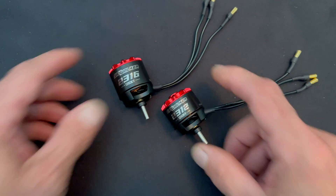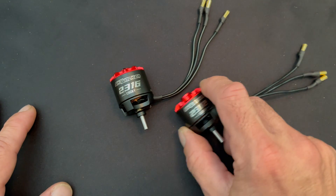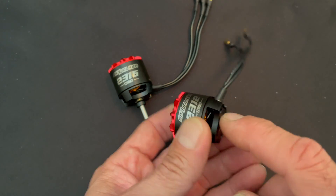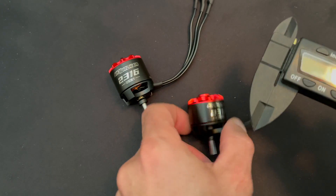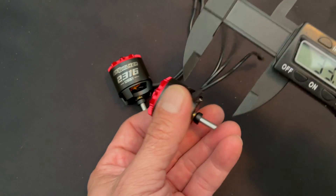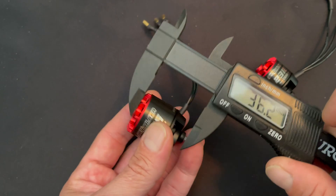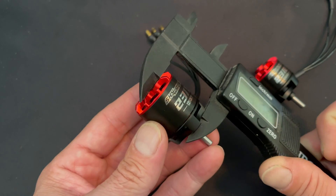This is a 2312, this is a 2316, and there's going to be one more I don't have here today — a 2320. Commonly you'd think those numbers are the actual motor size, but with airplane stuff they're not — it's the internal stator size. With calipers, you're looking at 28mm and some change on the outside diameter. They're all the same diameter; the difference is in the length — 31mm and some change on the longer one.